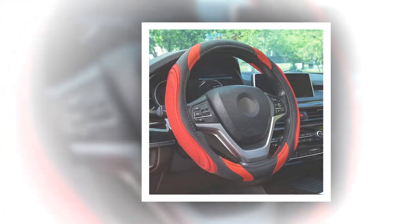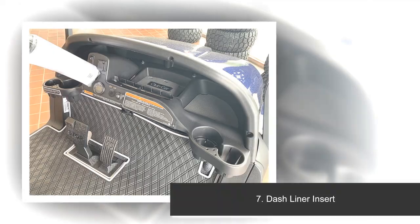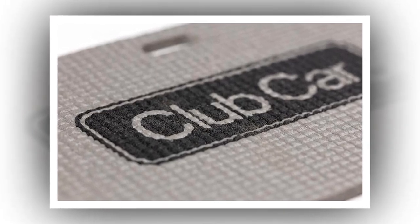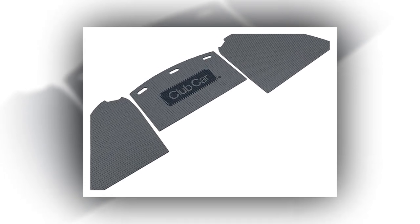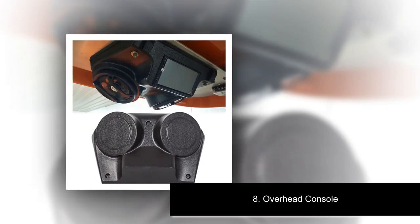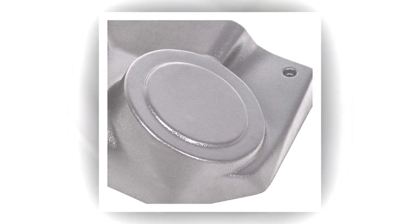Number seven: Dash Liner Insert. About this product — a great golf cart accessory that keeps golfers from leaving personal items in golf carts. Comes in two colors. Brand name: generic, color: gray, manufacturer: Eureka Custom Products.